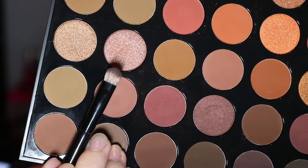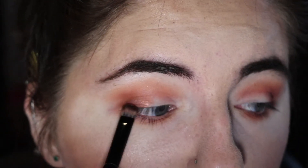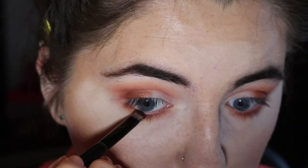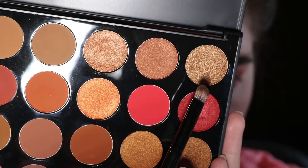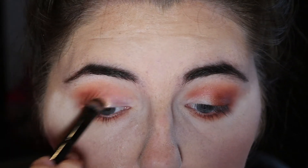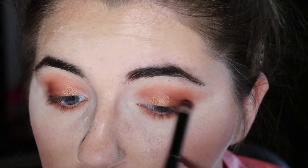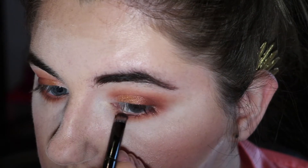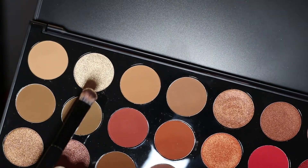And then using the shade Polished, I'm going to wet the brush and then pat it right next to the inner color, working our way in. I'm also going to blend that right under the eye, keeping it near the outer corner. And then using the shade Bronzy, I'm going to again wet the color with the same brush — because I really want to get a nice fade going — and put that right next to the color, and again putting it under the eye. Wetting my brush again, I'm taking the shade Pure and putting it right in the inner corner.